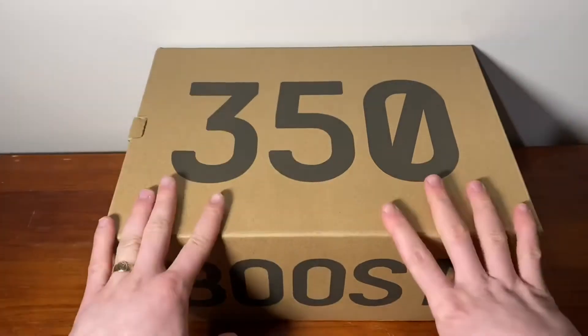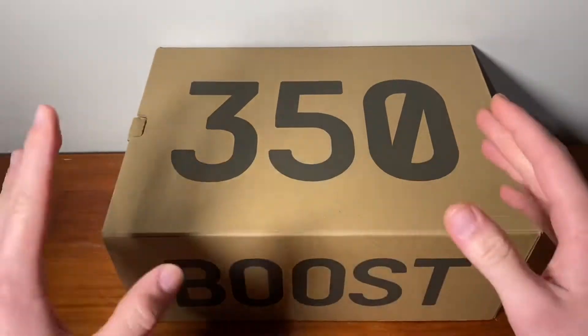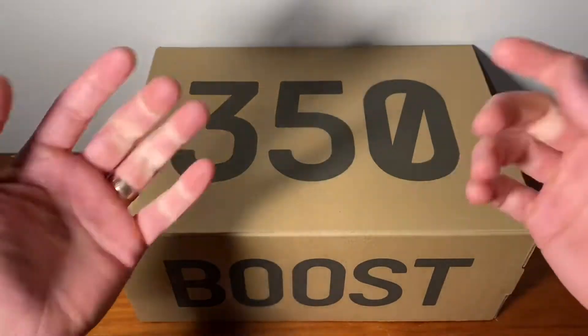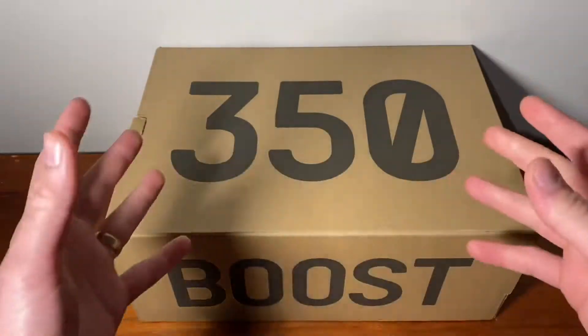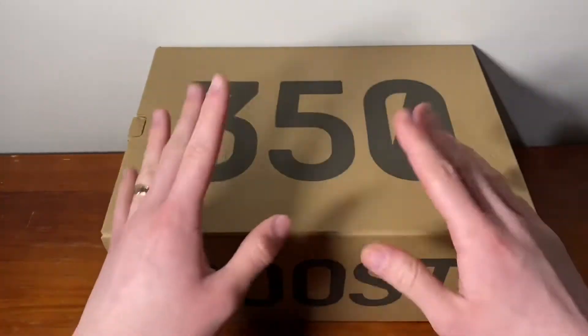Hello everyone, I'm hoping you're all going well. Before we get into the video, big shout out to HSM.au for hooking me up with this pair of shoes. Awesome guy — leave his Instagram down in the description and you guys can check him out. He does a lot of reselling and has a bunch of things to sell, so check him out.